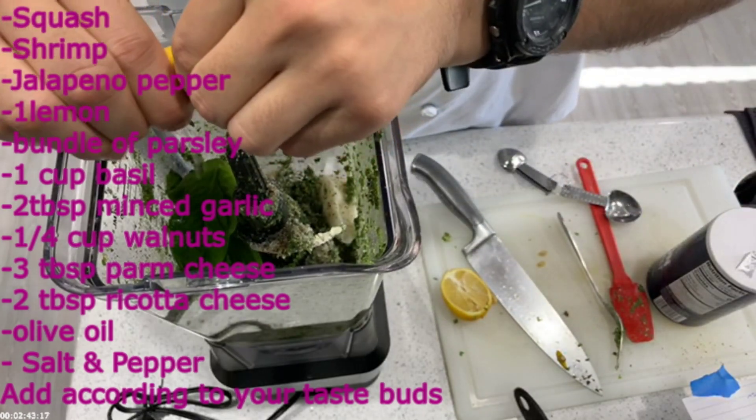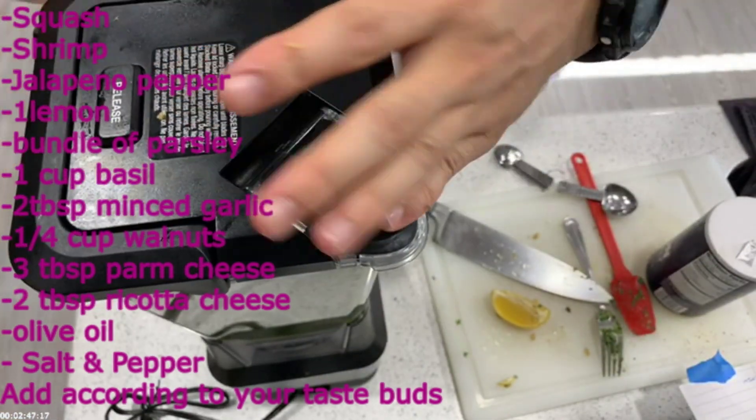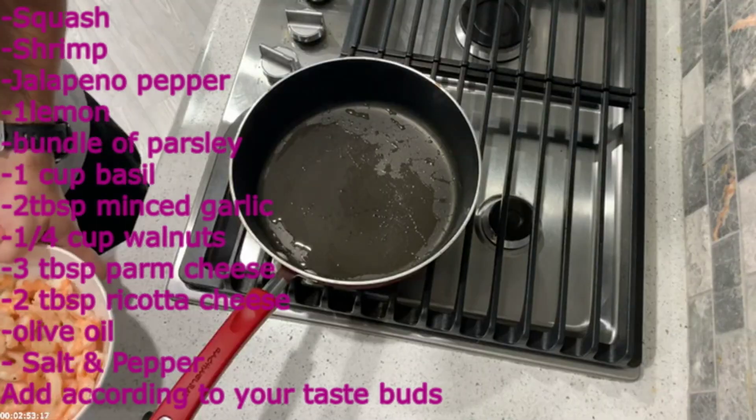Squeeze the lemon and make sure you get the seeds out. I think one seed fell in, but I just kept shredding anyway. Pour it out and voilà — you have your pesto sauce.